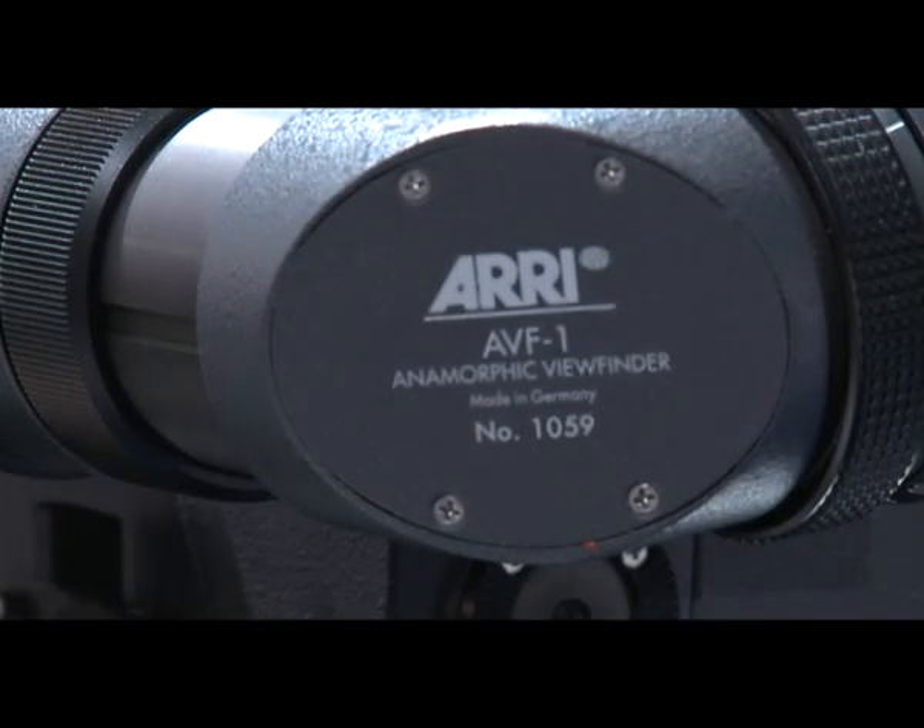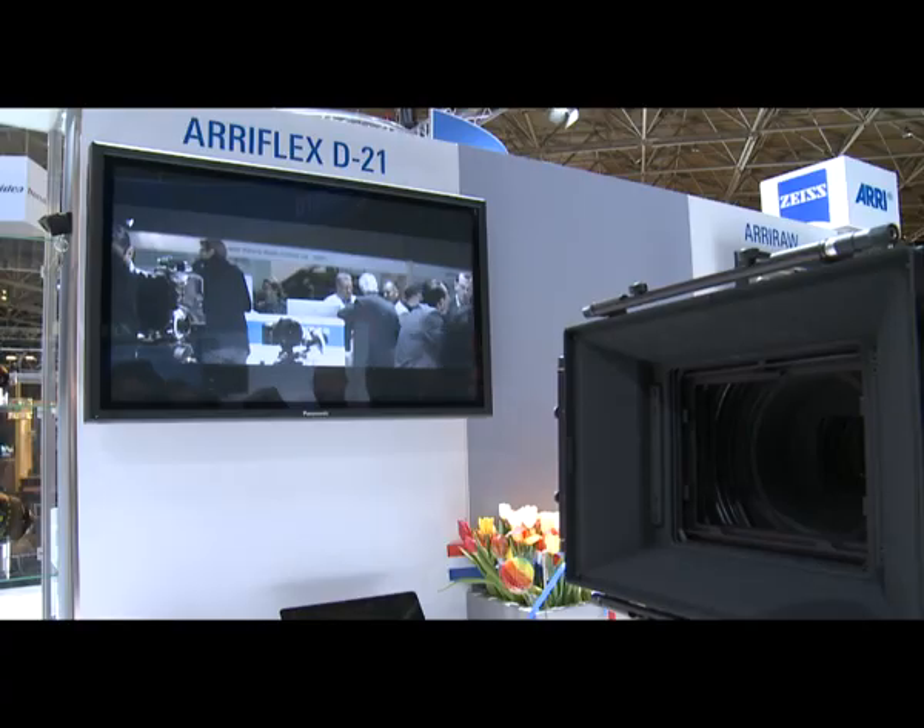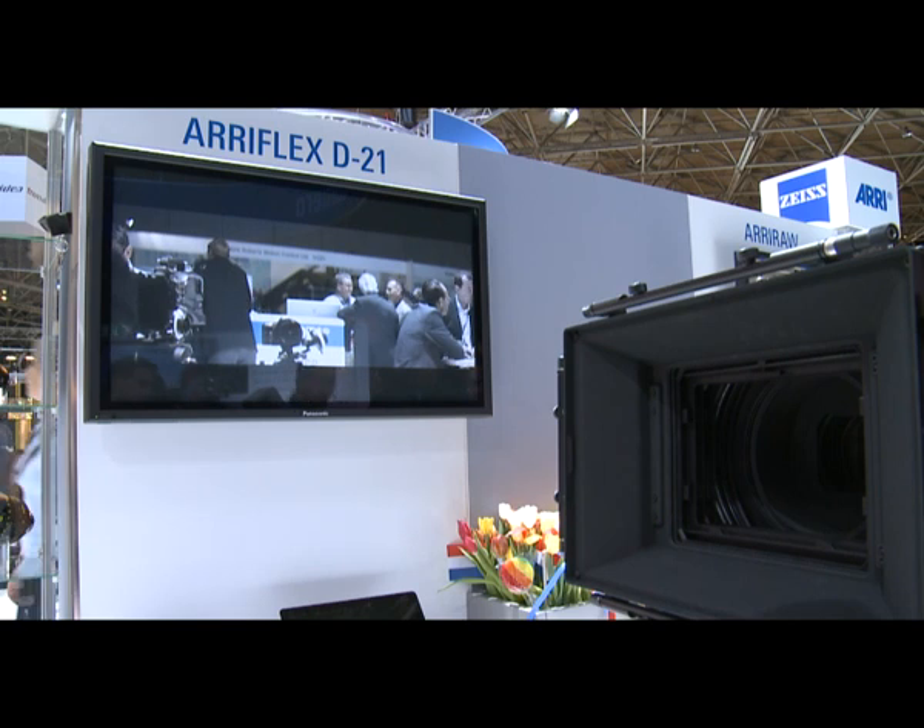The OB1 can record ARRI RAW — that means including the anamorphic image format that we're using here — but also HD mode in 444 or 422, including Log HD, all of which of course the D21 can accomplish.